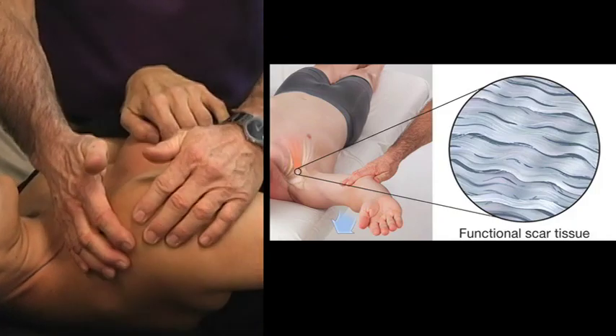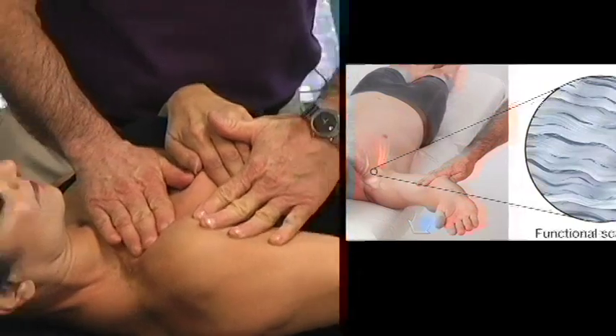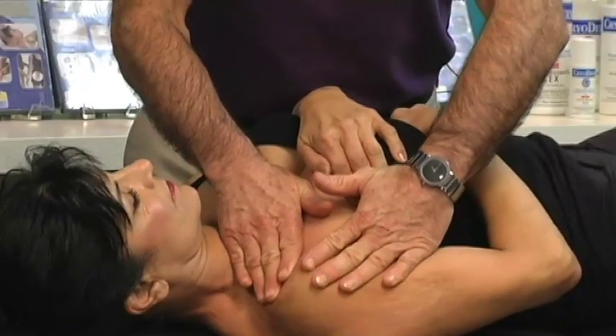And then I'm going to shorten the muscle on this side to give me just a little bit more resistance — but let it move, let it move, let it move.